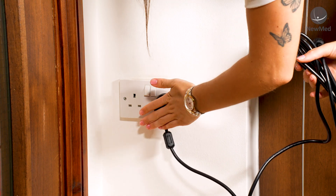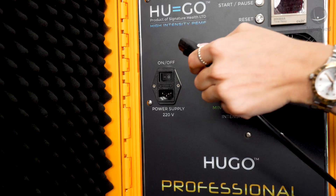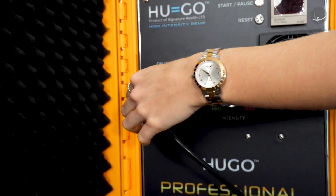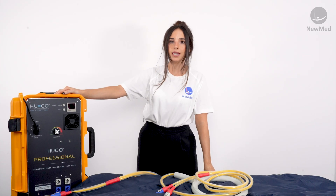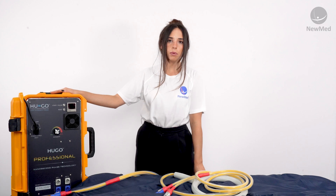Start by plugging in the power supply to your wall socket and then take the other end and plug it into the input on the front of your device. Please note that the HUGO Pro can only be powered by mains power. In this example we're going to be plugging in a full body mat and a localized loop applicator.